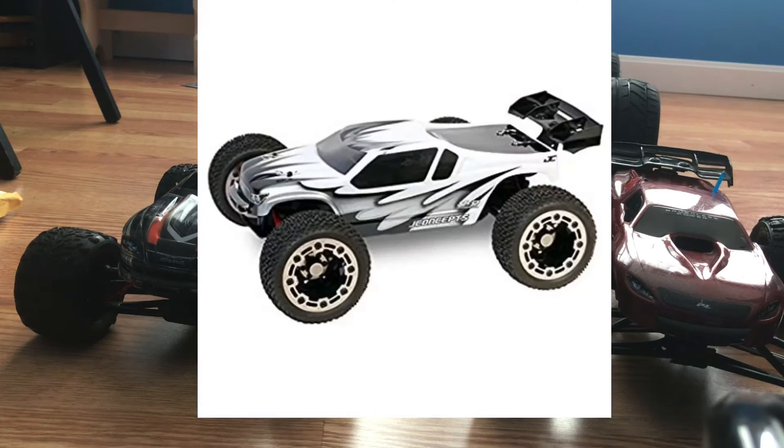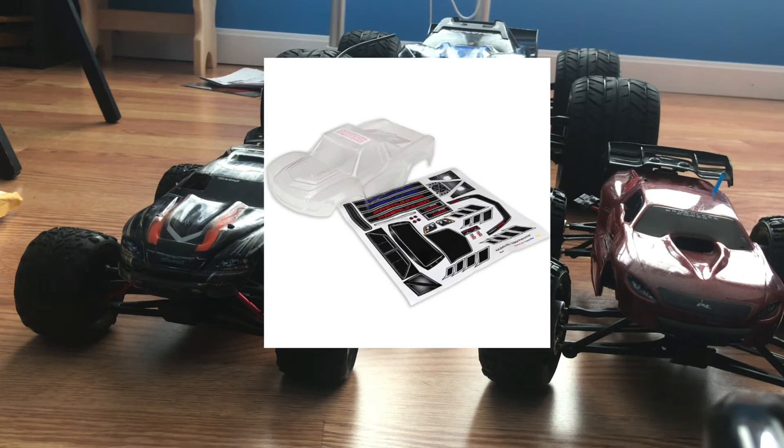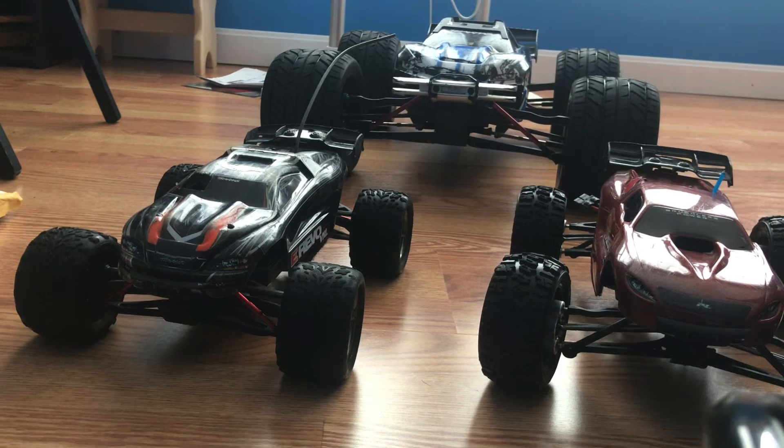I just ordered a JConcepts 1/16th E-Revo body — it's a high flow body, clear, so I can paint it. Electric's going to be ordering a body for a Slash and Kelpie's going to be ordering a body for his Latrax Desert Pre-Runner. We're all going to split costs on the paint so we can all paint these bodies together. When we paint the bodies together, I'm going to upload the video to this channel and the RC Geese channel.